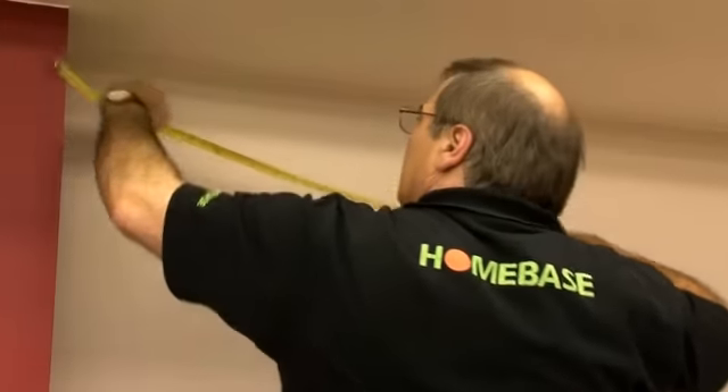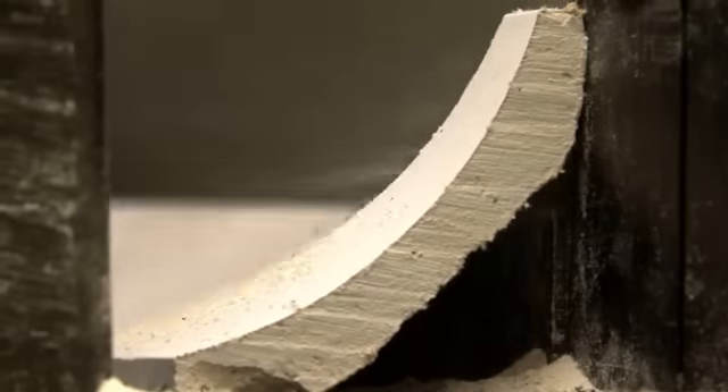If you need to join two lengths on a straight section of wall, measure the lengths to the join and cut each piece at 45 degrees to create a good tight fit. Any gaps can be filled with ready mixed filler for a smooth finish.